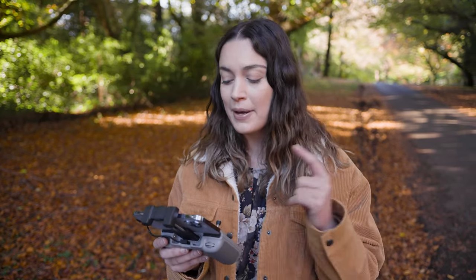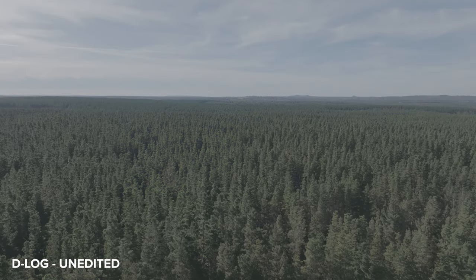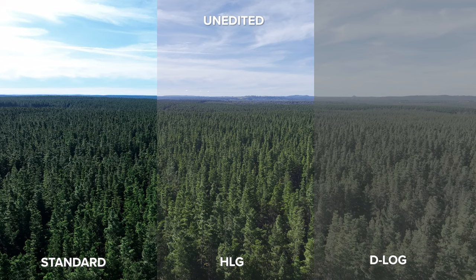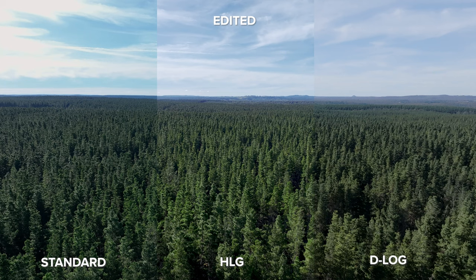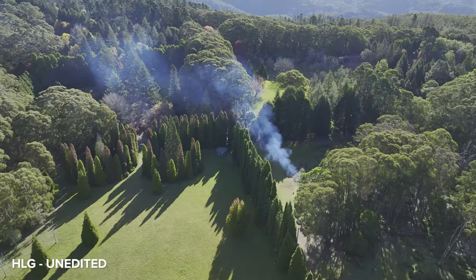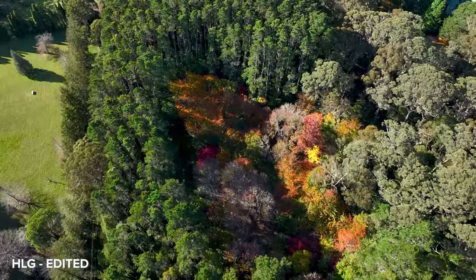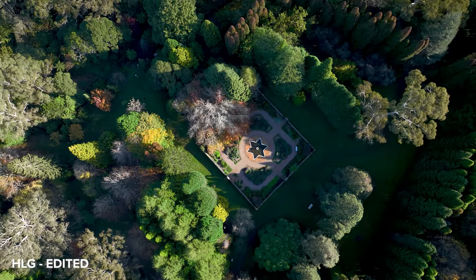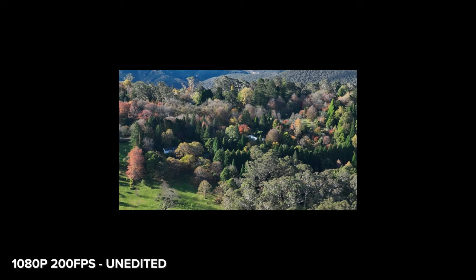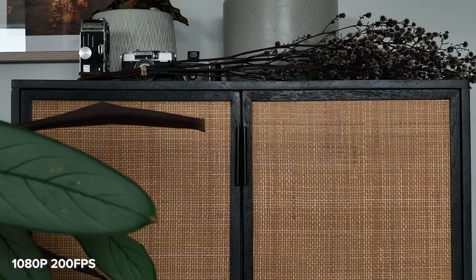With the firmware update we have HLG as an added picture profile and we can also fly up to 200 fps at 1080p only. In these comparisons I've interpreted HLG back into Rec. 709 so we can see it against standard and D-Log. While this will be handy for advanced users, it's also a great alternative to D-Log for standard users. Even though D-Log files have the most dynamic range, they require more post processing time and knowledge. Personally I find the Mavic 3 HLG files require less work in post compared to D-Log while still delivering very similar results. The firmware update also allows you to use D-Log and HLG for quick shots and master shots, and we also have better D-Log color assist while filming. The 200 fps in HD in a 4K timeline is a bit lackluster due to the quite substantial crop of the sensor in this 200 fps mode.